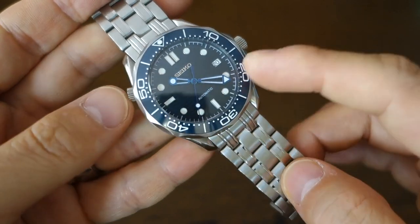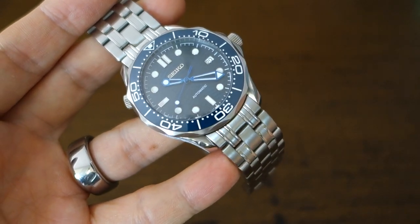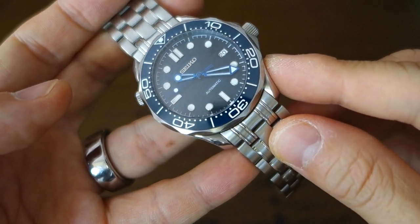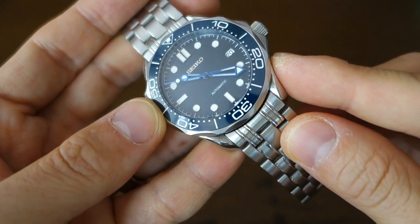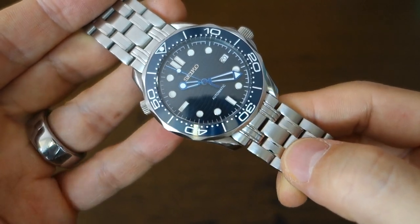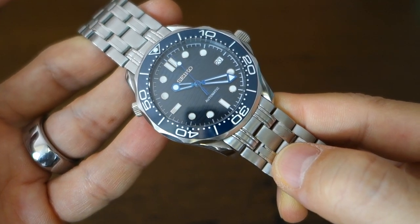I did ask about this as well — yes, you can mod Seiko watches and sell those mods, but can you put a dial not made by Seiko on a watch and then put the Seiko name on it? I'm just not sure about that, because it looks like you're selling a Seiko when clearly that dial isn't a Seiko. Let me know if you know more about that — I'd like to learn more about this world.